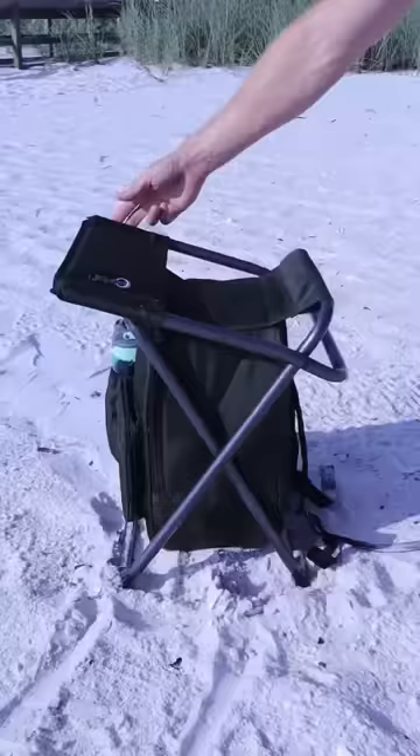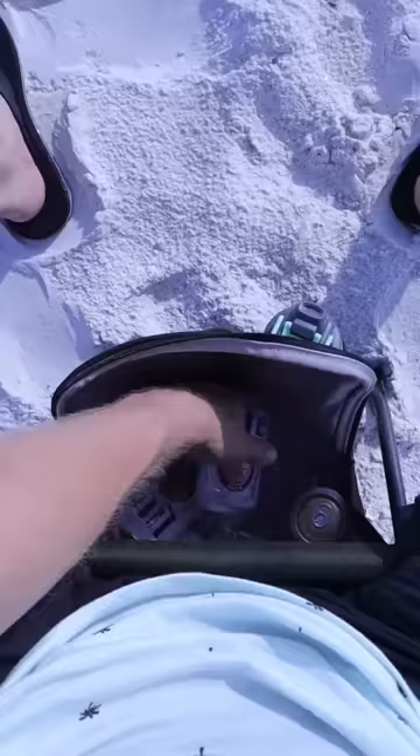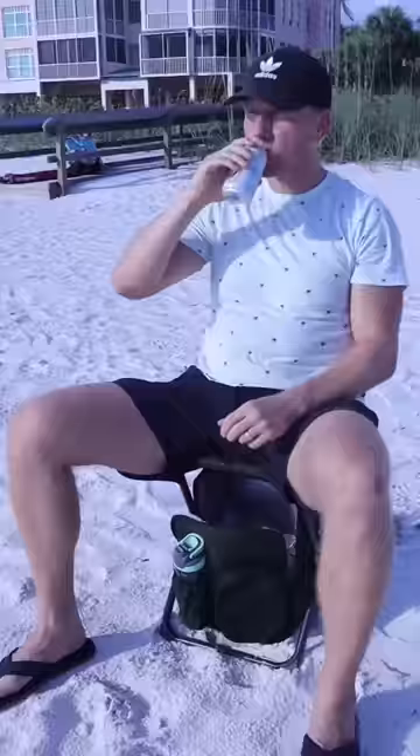This backpack folds out into a chair with a backrest so you can sit comfortably anywhere. It has a cooler bag at the bottom to store ice cold drinks.